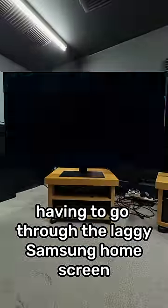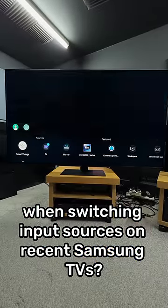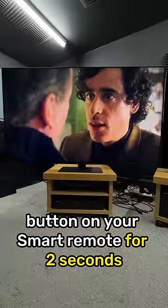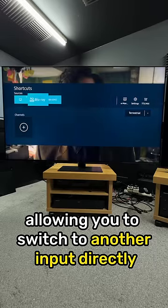Did you know there's a secret method to bypass having to go through the laggy Samsung home screen when switching input sources on recent Samsung TVs? Simply long press the settings button on your smart remote for 2 seconds, then a shortcut screen will pop up, allowing you to switch to another input directly.